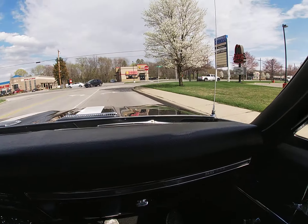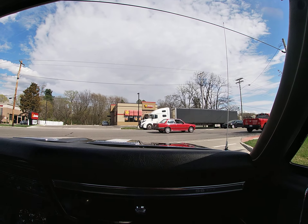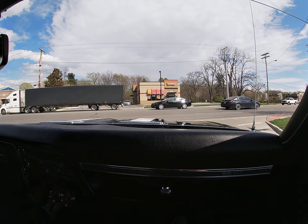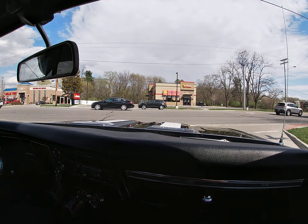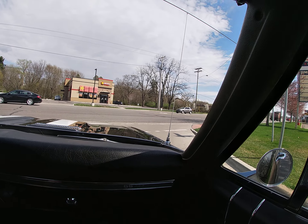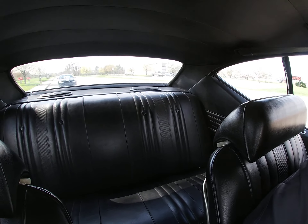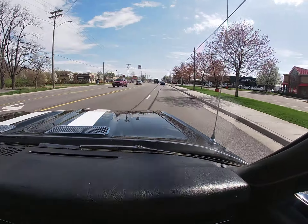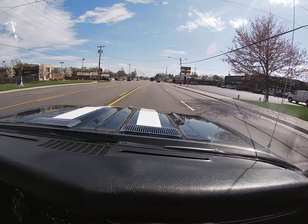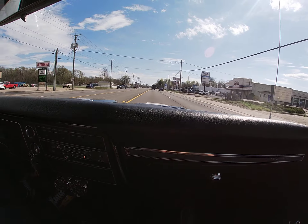It's just a mildly built 396, running on pump gas. I'm sure it can be tuned and you could add some more go-fast goodies to get a few more horsepower. This has a 650 Edelbrock carburetor. But what a great sound — who needs a radio when you've got a big block 396 on the road making that beautiful sound.